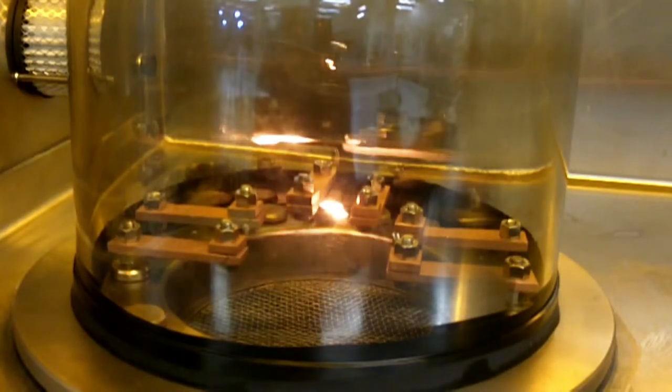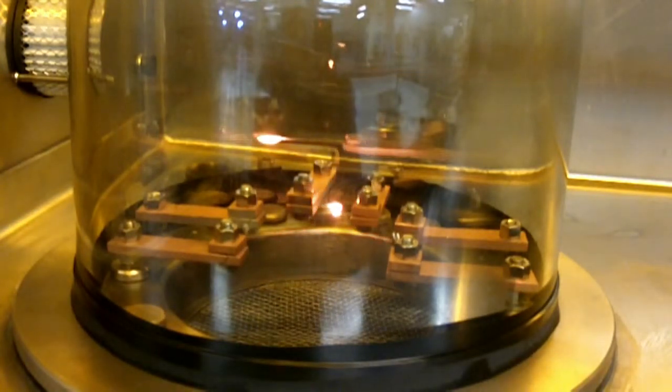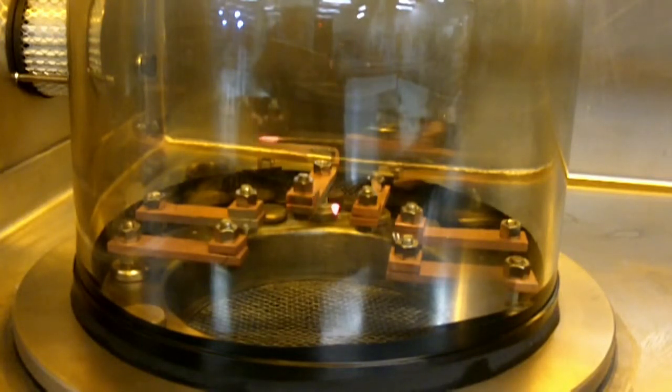When you're done, you can turn down the current. You can see that the filament is still glowing — there's a residual heat on there. Turn the filament power off and move on to your next evaporation.